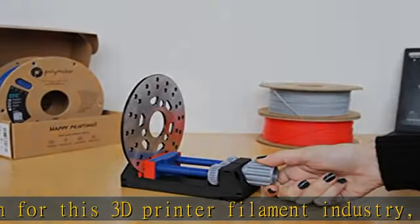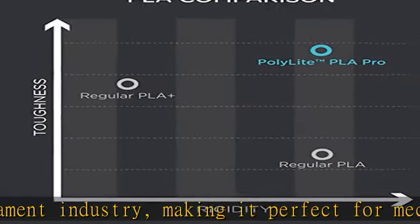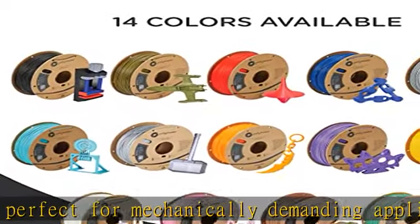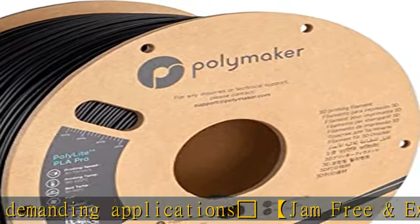Note: please pass the filament through the fixed hole to avoid tangles after use. Polymaker PolyLite 1.75mm PLA Pro 3D Printing Filament Black comes on a recyclable cardboard spool and box.